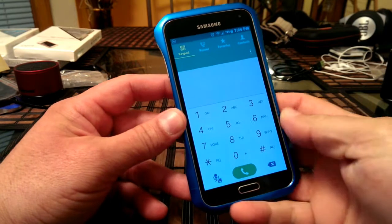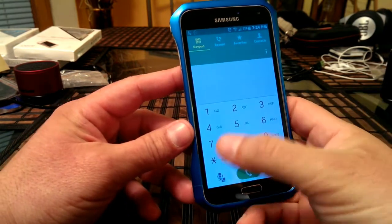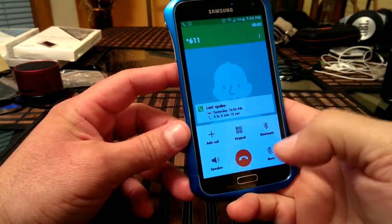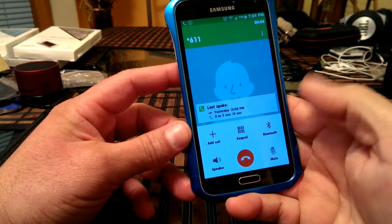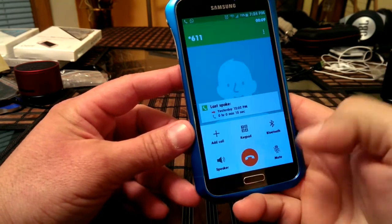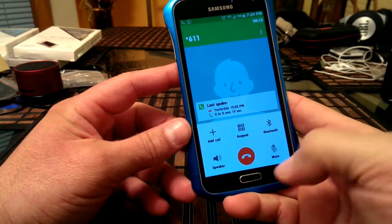I'm going to make a test call here, just dialing star 611 customer service, so you guys can see the other interface. This is the interface once you're in the middle of a phone call. You can add a call, click on the keypad, do speakerphone, and you can mute.